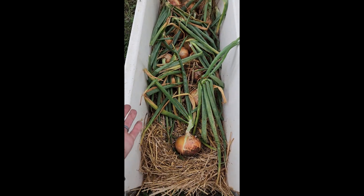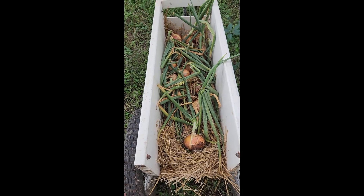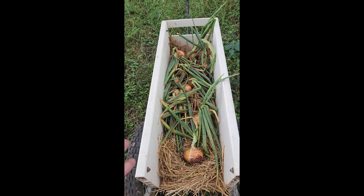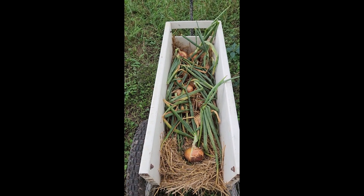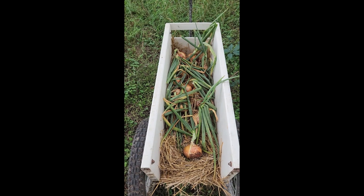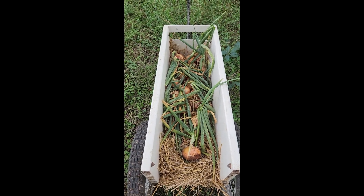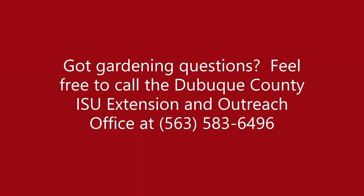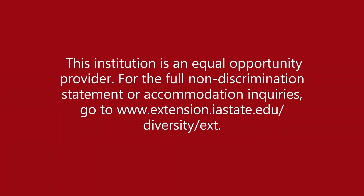We're going to leave them out here for one and a half to two weeks. If these were pungent onions like Copras, Pattersons, or Red Zeppelins, we could leave them out for up to three weeks. But for sweet onions, we're only going to leave them out for one and a half to two weeks. I'll update you after that point on how to store them. Thank you.